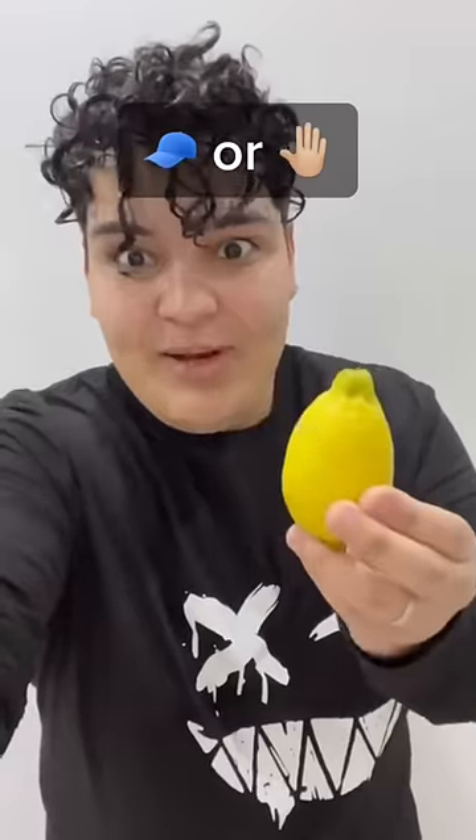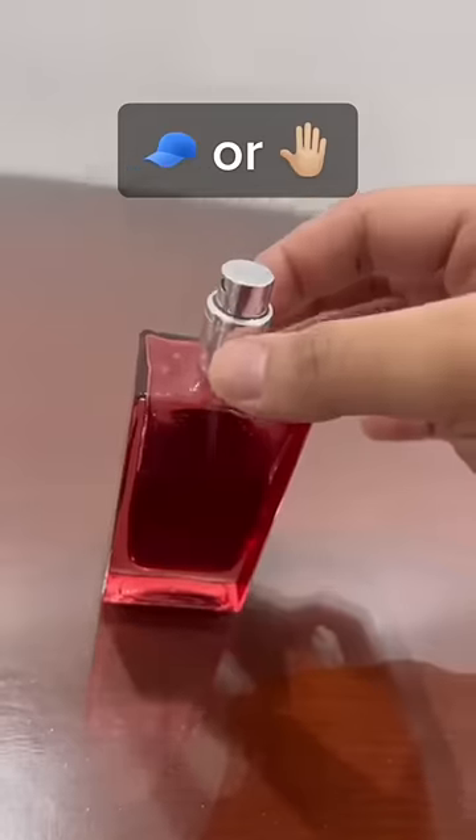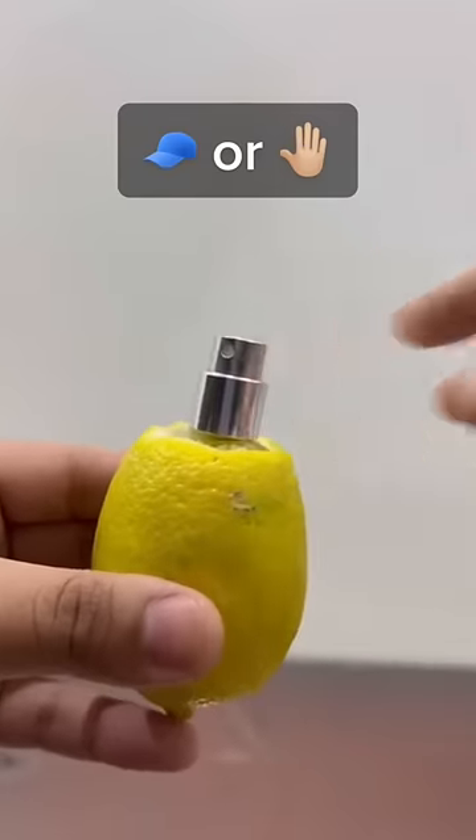Does this even work? Let's find out. We're just gonna grab a lemon, cut it up just like that, then take the spray nozzle, put it into the lemon, and now we just spray.